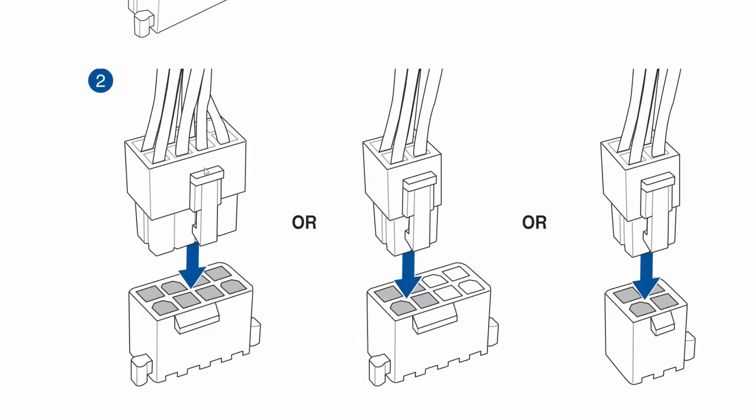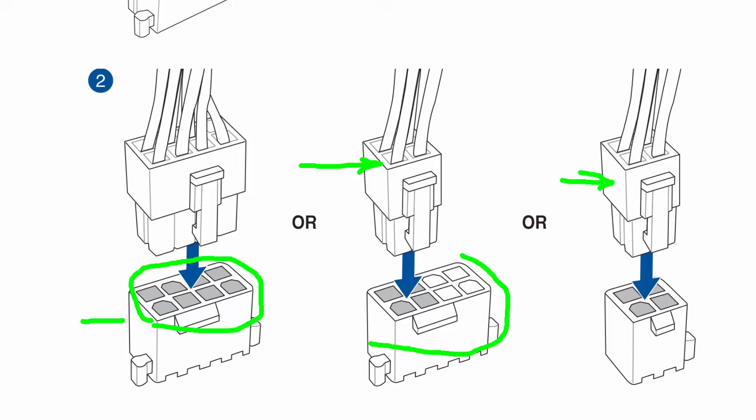Here we see different power supply connectors connecting to the CPU power connector on the motherboard. It has a total of eight pins — if your power supply has that connector, you can just plug it in, as it's all keyed so you can't plug them in incorrectly. Sometimes your power supply connector is a four-pin and you have an eight-pin connector on the motherboard. Here we have a four-pin power supply connector and a four-pin CPU connector.